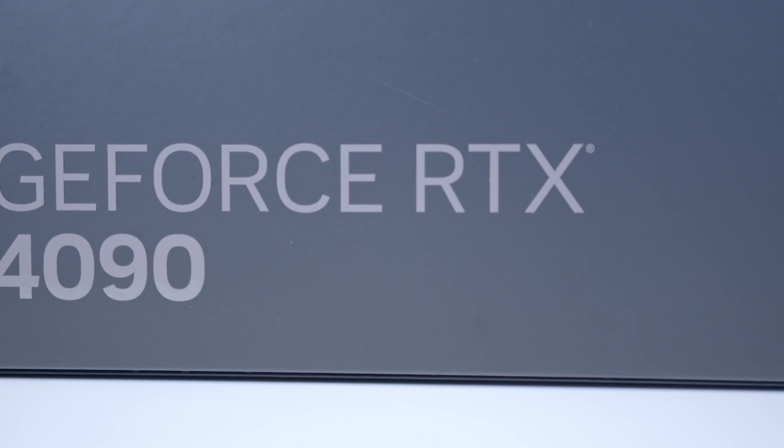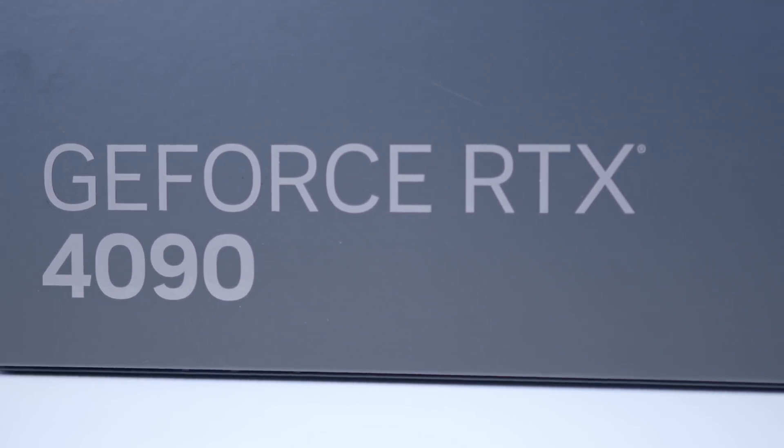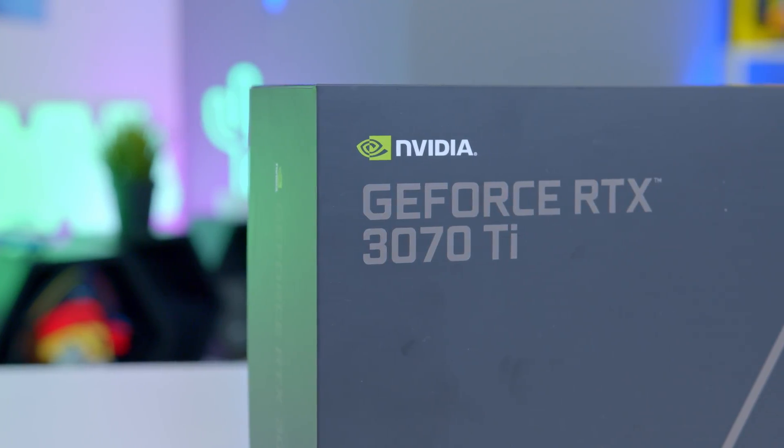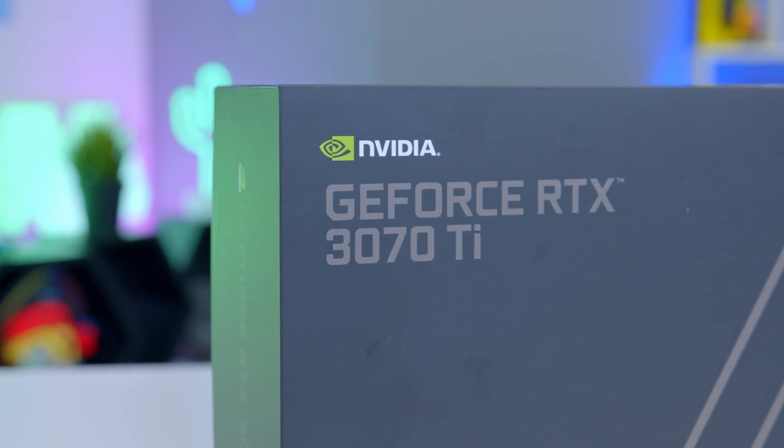One of the things I'm keen to get your guys' opinion on is the new font. I'm not 100% sure how I feel about the new NVIDIA font — I quite like the old one. It's been a staple of PC gaming for as long as I've been doing this whole YouTube business.